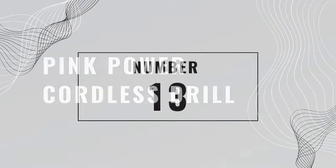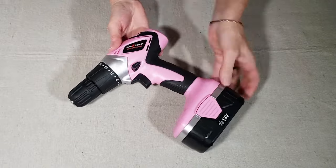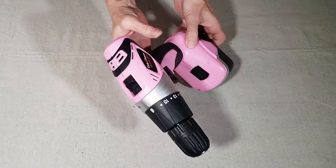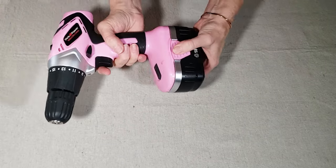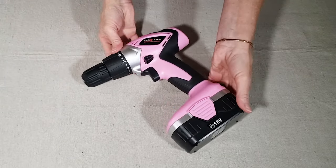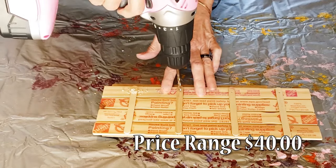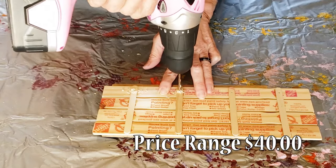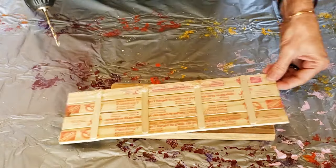Number thirteen is the Pink Power Cordless Drill. I usually borrow the power tools from the hubby, but he bought me this Pink Power Drill when he got tired of sharing his cordless drill with me. I've never really been a pink person, but I do love this tool and the fact that it is so clearly mine. It comes with a charging station, a few drill bits, and a second battery so you always have a charge. You can pick one up on Amazon for about $40.